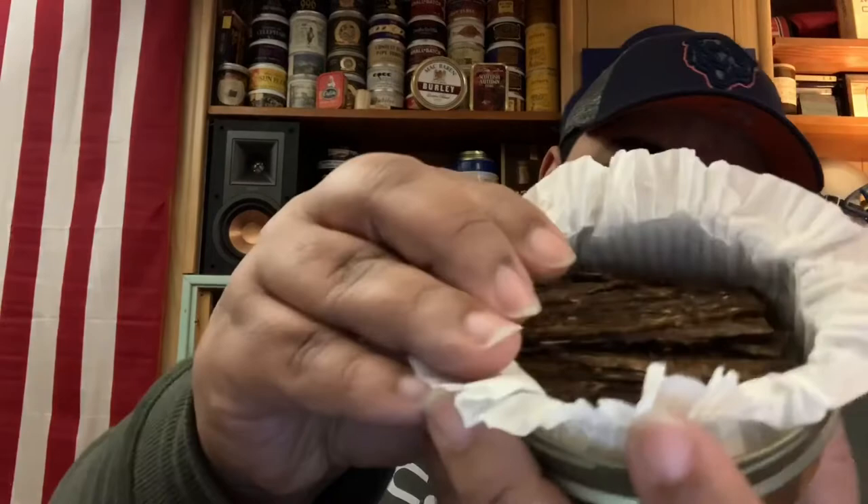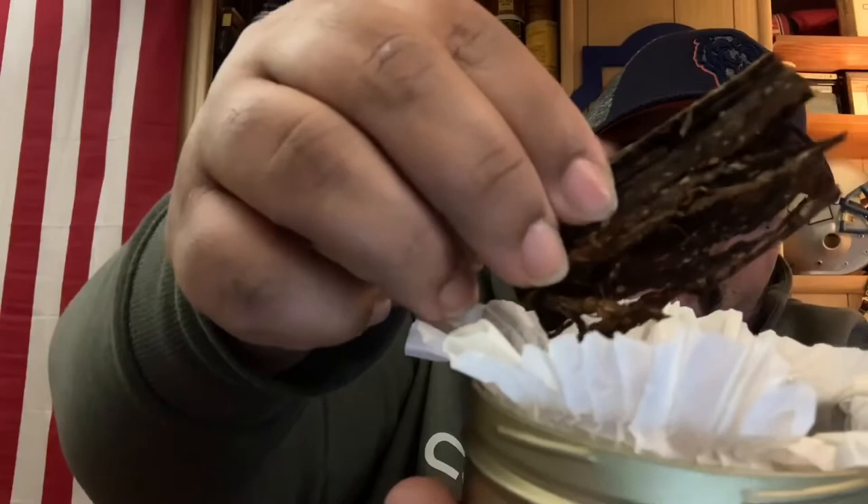The blend itself, if you let it sit on the table, has this aroma that hits you like a sweet and sour, tangy, sugary kind of thing. It almost comes off like a strong fruity sugary cereal sometimes to me. Real pretty flakes, real nice presentation of flakes. Packs well, burns well.